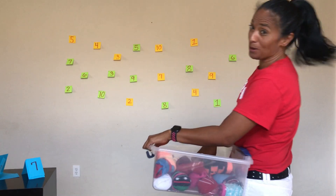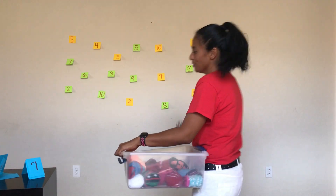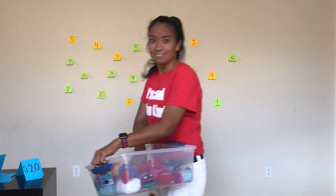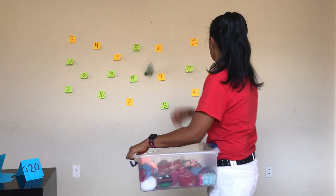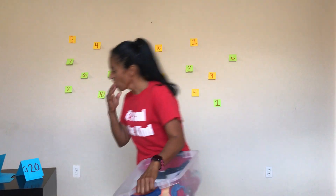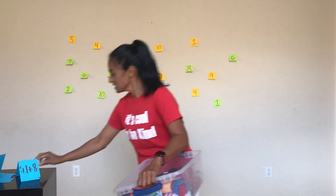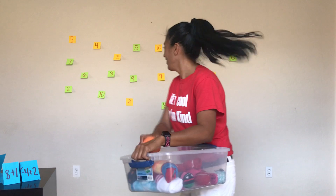I see a 3 — that was supposed to be a 3 — and a 4. 20: 10 plus 10, so let's find the 10 and the other 10. So 1 plus 8 equals 9, I'm going to find the whole number 9. There it is. My aim just went off.